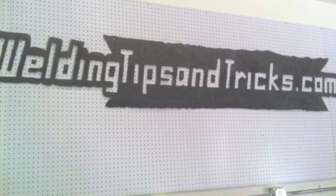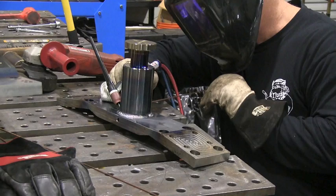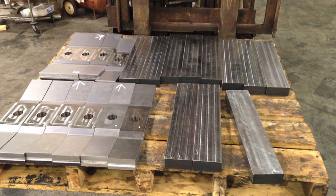Hey, this is Jody with WeldingTipsAndTricks.com with another weekly video. This is part two of TIG welding high strength steel, so I'm going to do a little quick review here.